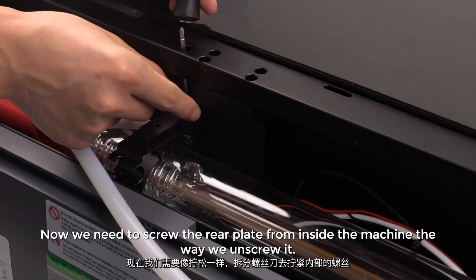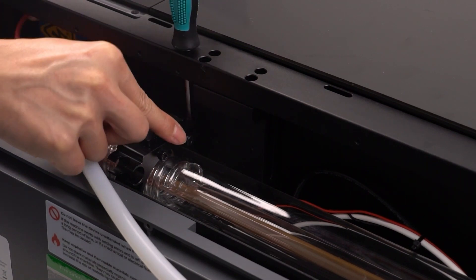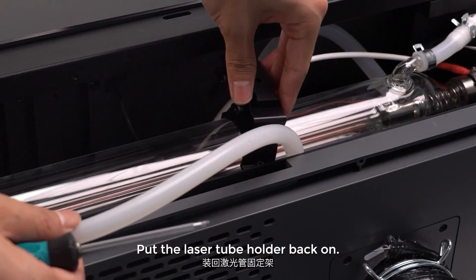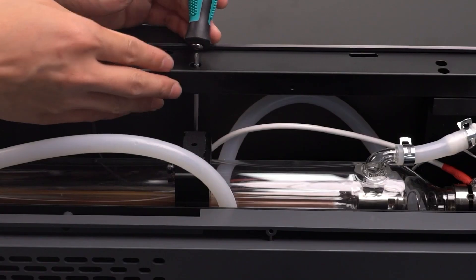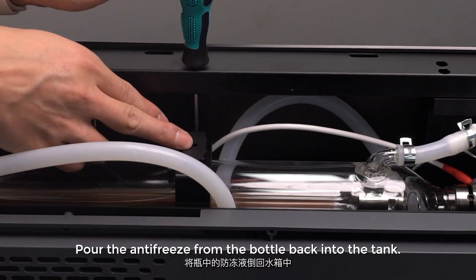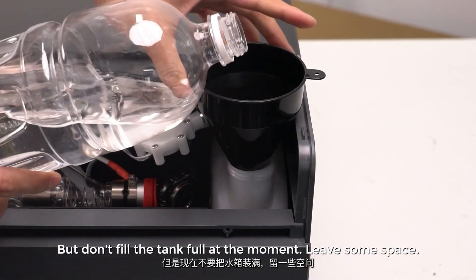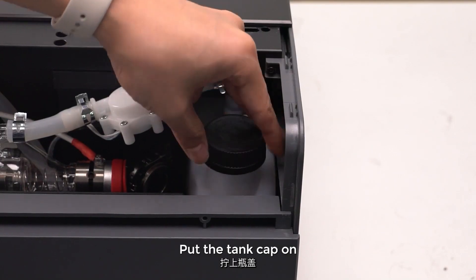Now screw the rear plate from inside the machine the same way we unscrewed it. Put the hose back into the holder — make sure the hose holder on the right side of the tube faces the back of the machine. Put the laser tube holder back on. Pour the antifreeze from the bottle back into the tank, but don't fill the tank full at the moment — leave some space. Put the tank cap on.